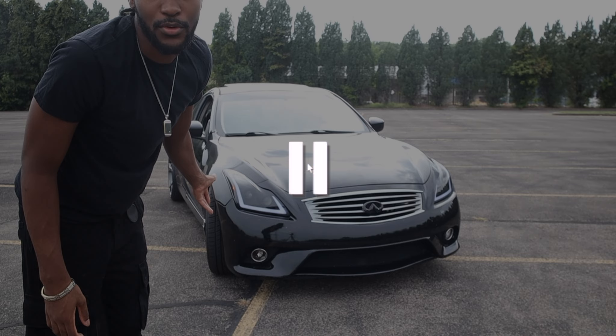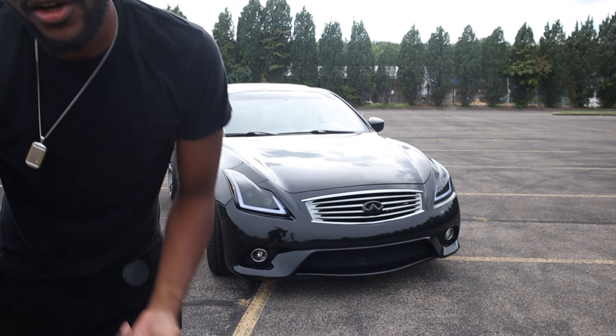I forgot to mention another mod I haven't gotten yet but would recommend — getting a new front bumper. There are a whole bunch of different styles of front bumpers. It would definitely look better once I get one. Let me know in the comments any suggestions for bumpers, and please don't suggest what everybody already has — I want to be a little bit different.